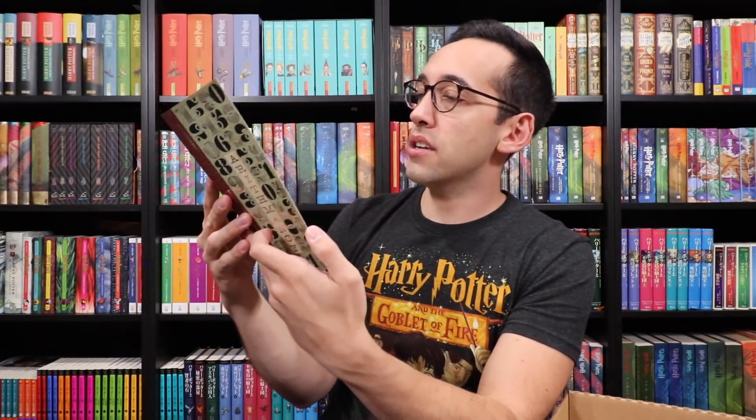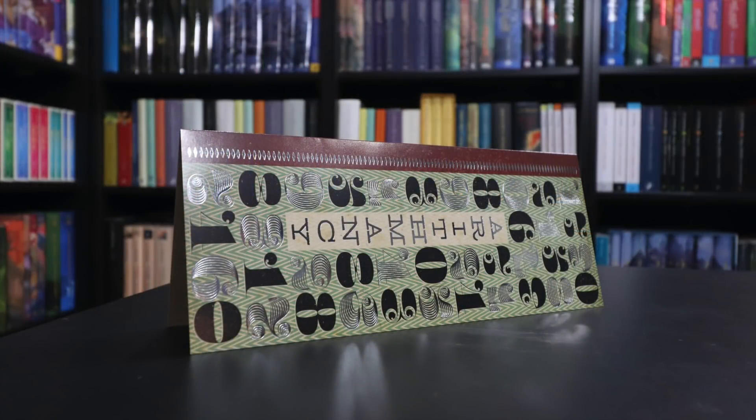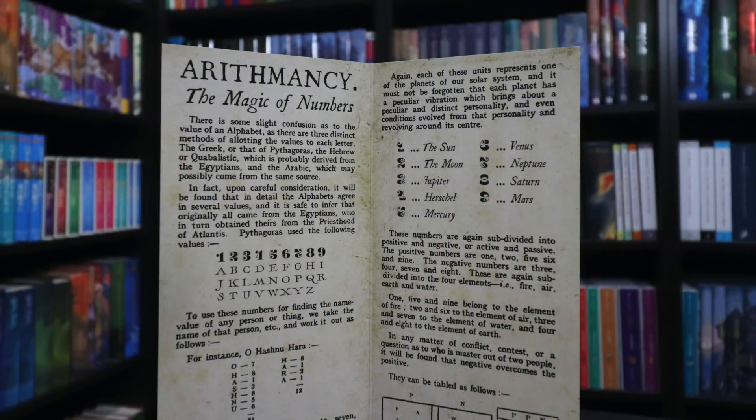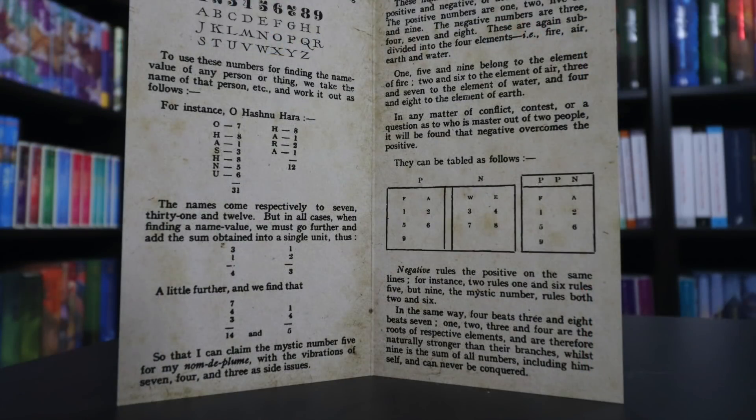Arithmancy! Look at this — this had to have been designed by Danny at Wizardry Workshop because it has Danny written all over it. Look at all of that foiling. It's like a little pamphlet or cheat sheet — arithmancy, the magic of numbers. Number one represents the sun, two the moon, three Jupiter, four Herschel, five Mercury, six Venus, seven Neptune, eight Saturn, and nine Mars. I'll probably learn a lot about arithmancy when I read this. Danny and the Wizarding Trunk have come out with fantastic paper products. This is a very cool, beautifully made, beautifully designed product.